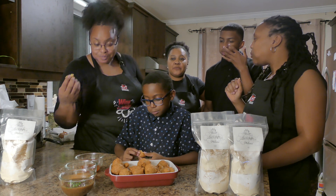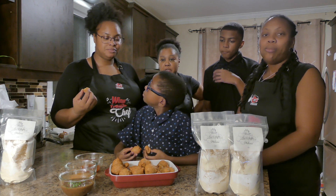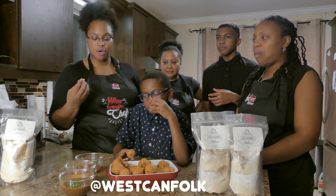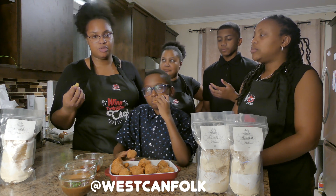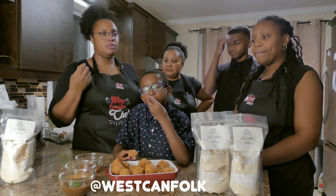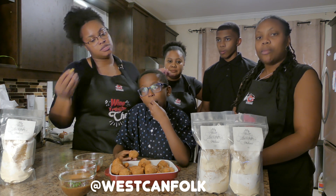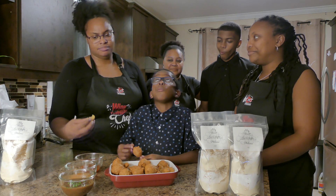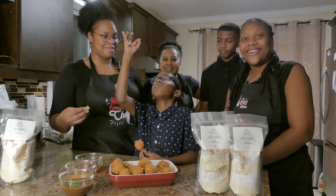Well, thank you for joining us on this episode of Jar Delight. You can find us on Instagram or on Facebook at Westganfolk, or follow us on Twitter and YouTube on this channel — like us and subscribe. We might be making more videos for you; maybe we'll tell you how to make a green seasoning. They're good, they're delicious — bye for now!